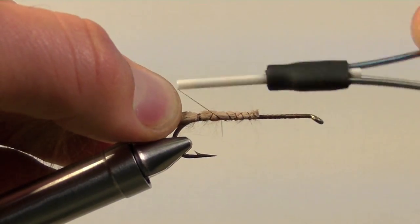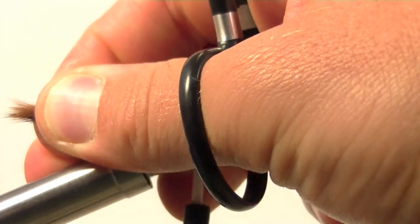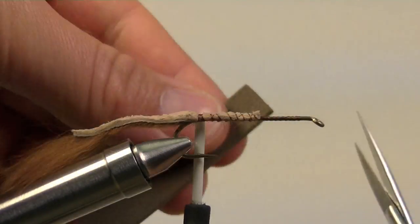Once the tail is secure, we will then break off some of the guard hairs on the back tuff of the tail to help even out all of the hairs.